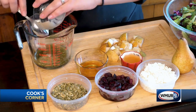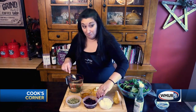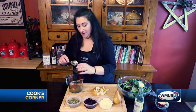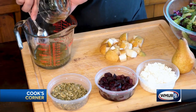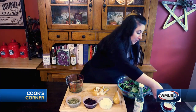So this is gonna be a nice Dijon vinaigrette. Some apple cider vinegar and some honey — fresh, local. If you can get your local honey, it's the best. So this is our nice Dijon vinaigrette.